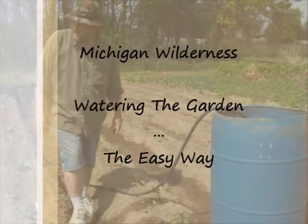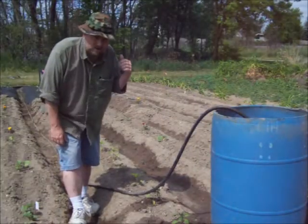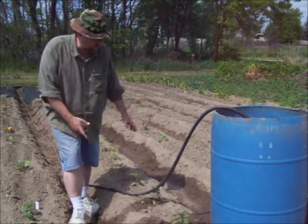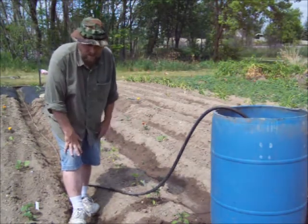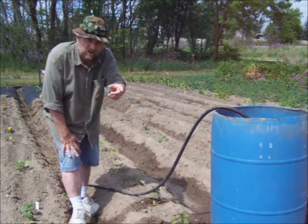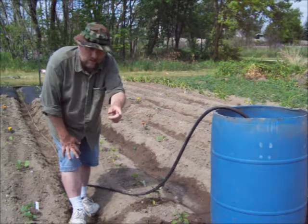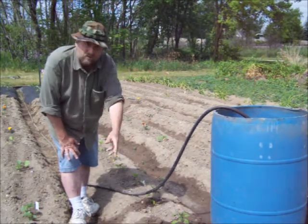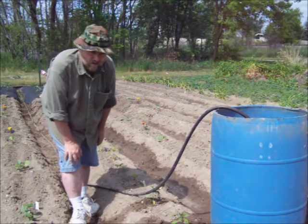Got me a water barrel. The water source is over a hundred yards away, so the way I did this with these basically irrigation ditches is I can bring this hose. I've got just enough to reach to the far end of my garden and I've got a slight downward slope, so I just lay the hose in the trench and let it run and it fills up this entire trench all the way down the whole length of my garden.